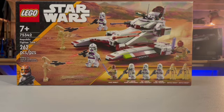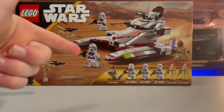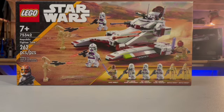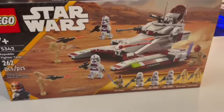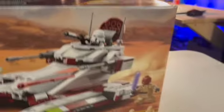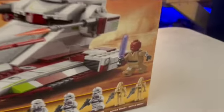What I'm more interested in is the arm-printed Mace Windu and the three 187th clone troopers, especially the clone commander. Let's get right into it. Looking at the box, you can obviously see the fighter tank with the minifigures around just doing their own things, and then the arm-printed Mace Windu, and you can see all the minifigures at the bottom.